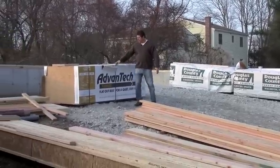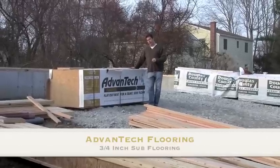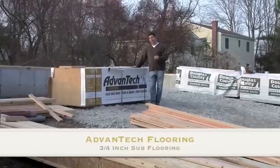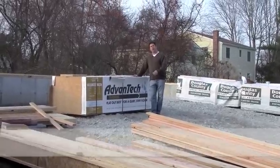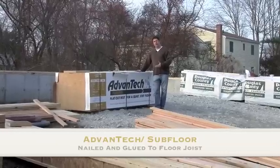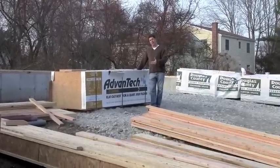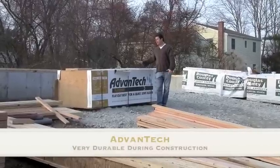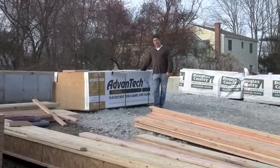Also behind me, this is what we have — we call it AdvanTech Flooring. Very good product. This is for the subfloor of the house. It's a three-quarter inch product with tongue and groove. Tomorrow I'll show you how we nail it and also glue it down to the joists. This product's nice because when it rains, the water does not penetrate into the wood — it kind of cleans off very nicely.